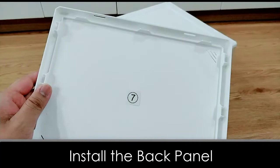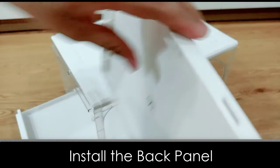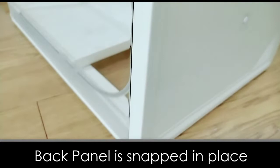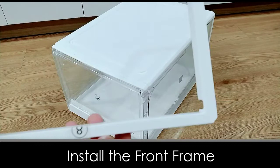Once you are done, let's install the back panel — please be gentle and precise as well. Alright, it's time to complete the remaining piece. Let's install the front frame; we also want to be gentle and precise here.